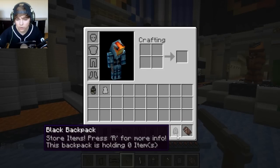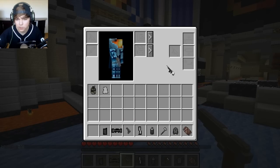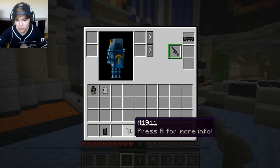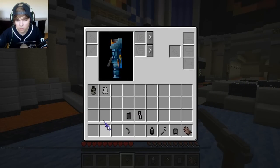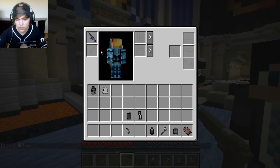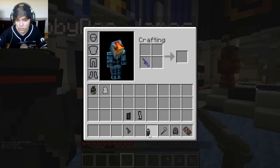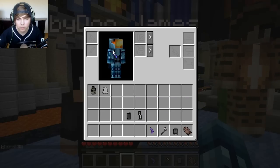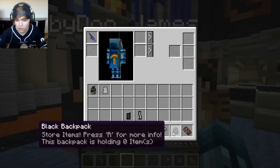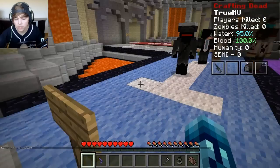Looks like the assassin kit comes with a DMR, another 1911 — I like the 1911 — a hatchet, and some black spray paint. Let's customize a little bit. Let's put our DMR here. It's got a 6X scope — that's the only attachment I got. The 1911 doesn't have a suppressor. Let's spray paint the 1911 because the DMR already kind of looks cool. Put the DMR on there, and our backpack — it's not large, unfortunately. I like the ghost kit a little bit more, but let's see what this one's all about.